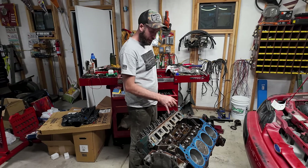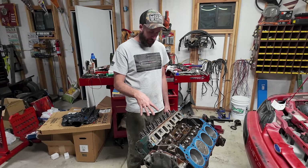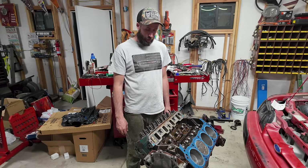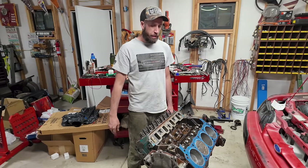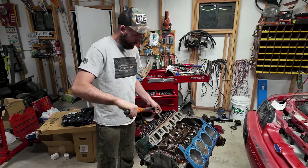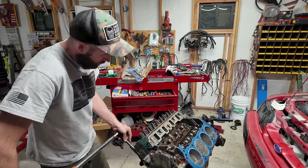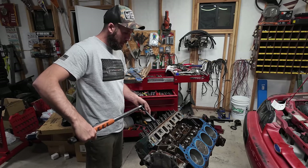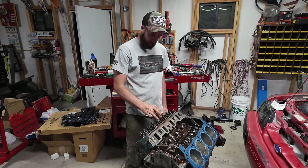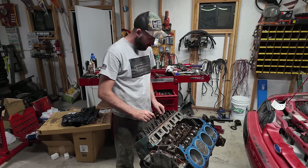Top dead center on the compression stroke, cylinder number one. Let's get these tightened down, then get our push rods down in there and see what we look like. We're going to step-tighten these — do 25 foot-pounds going middle out, then go back around and do 65 foot-pounds, and back around again just to make sure.